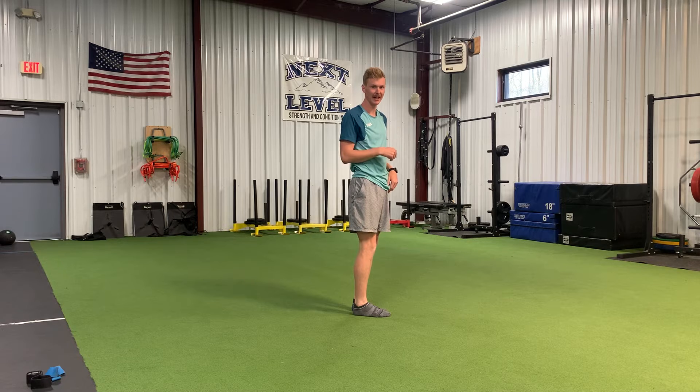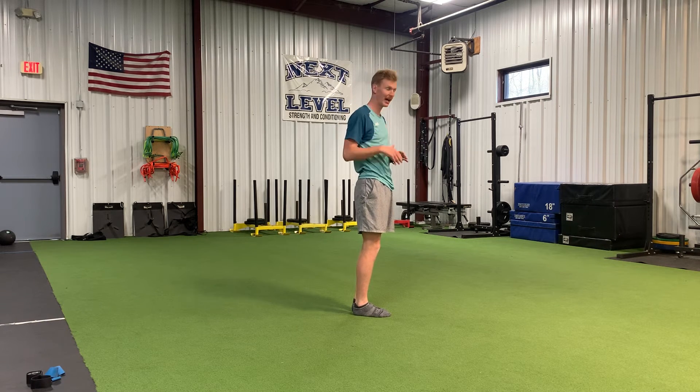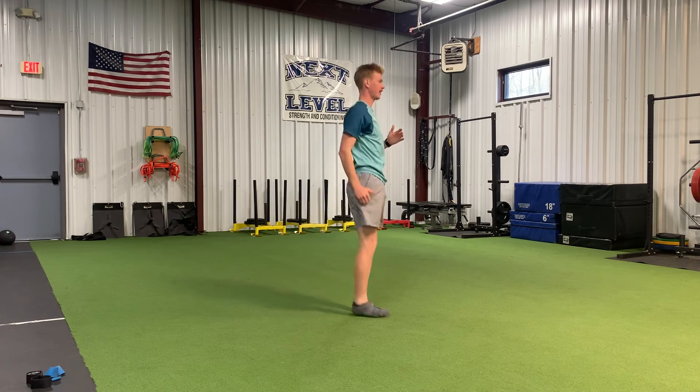If I begin standing on my left leg, that leg doesn't move at all while I do the exercise. So for five each side: reach out as stable as you can, pause, step straight down, feet come together to stand.